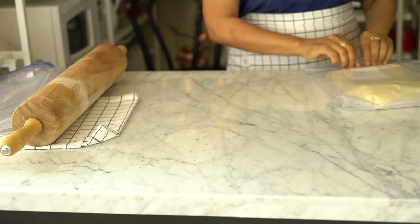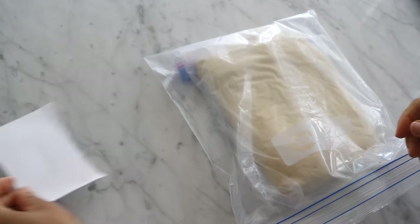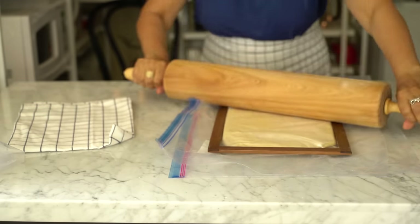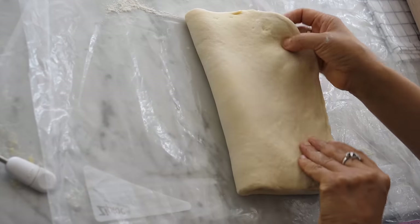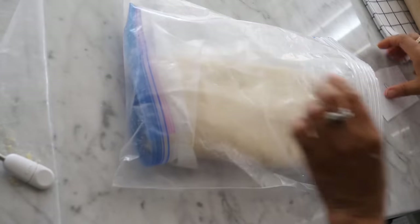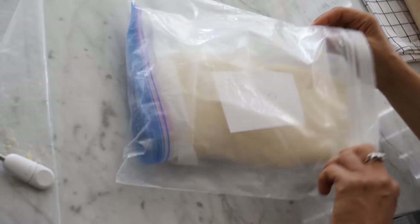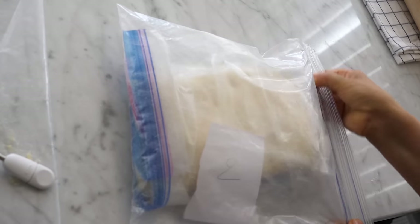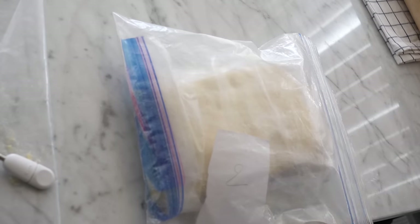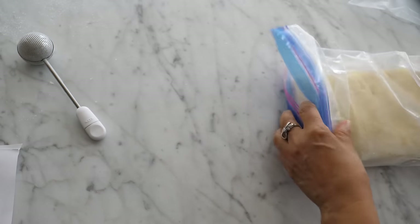Now move to the second fold: take the dough from the fridge, stretch it into a large rectangle, fold the dough, put it back in the plastic bag, and back into the refrigerator. If you want to take a break, you can store the dough in the freezer for no more than a week and continue the lamination process another day. Now we do the third fold — the exact same steps.